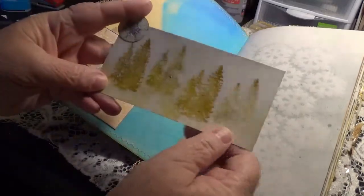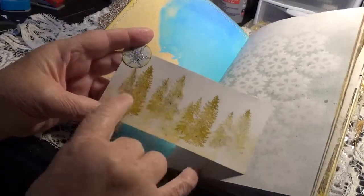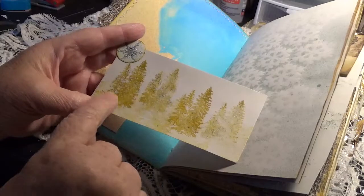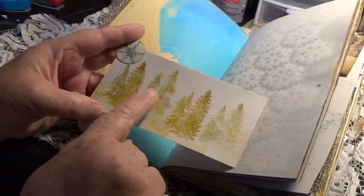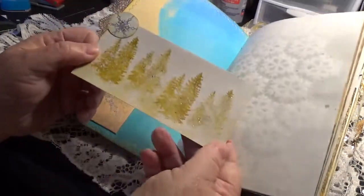I learned something — I actually learned something. I have this really cool stamp. You all probably know this; I'm probably the last one in the world to catch on. You ink it up real good and you stamp it, and then you stamp it again. It gets lighter and it looks like it's further away — kind of a distance effect. I just thought that was so cute.